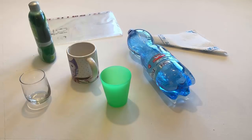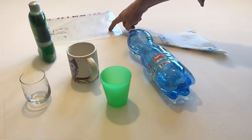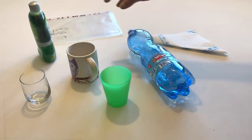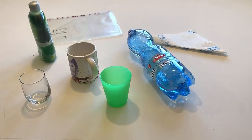Touch the piece of plastic. Touch the soap. Touch the bottle. Take the bottle and open it.